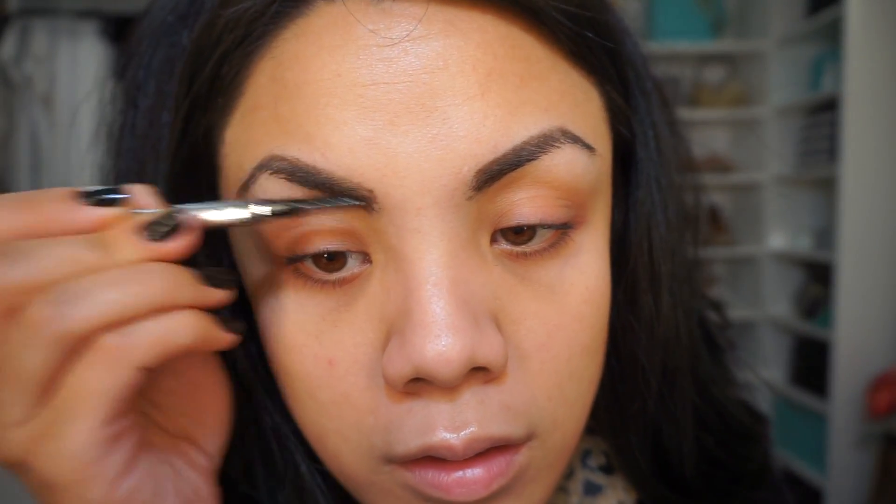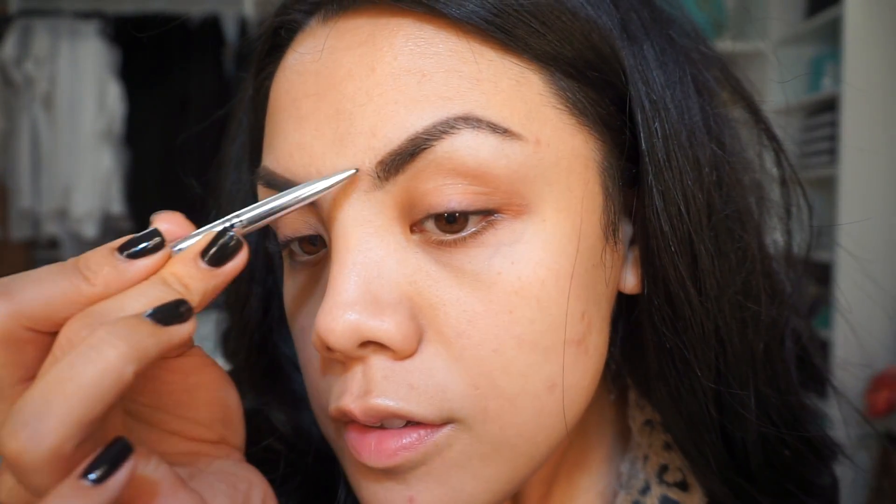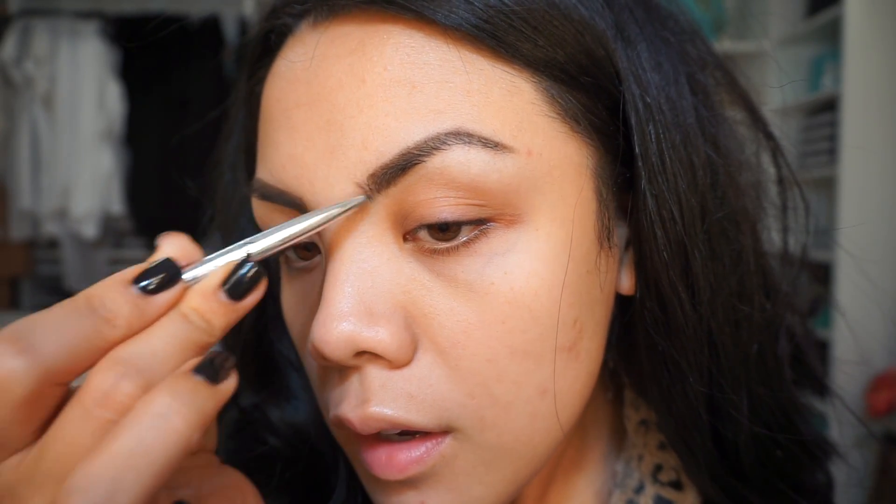Let's try the spoolie out now. When I get to the inner part of the eyebrow I just use lighter strokes and I go upward.